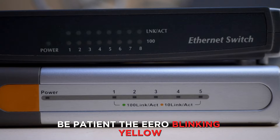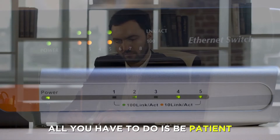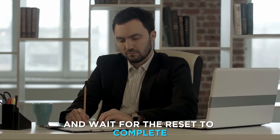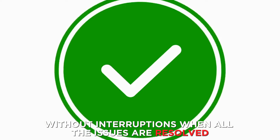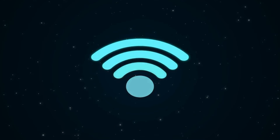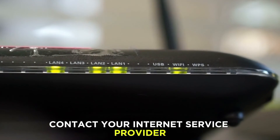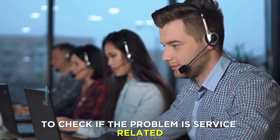Be patient. The Eero blinking yellow means the router is performing a soft reset. All you have to do is be patient and wait for the reset to complete without interruptions. When all the issues are resolved, the Eero router will blink white. If the issue persists, contact your internet service provider to check if the problem is service-related.